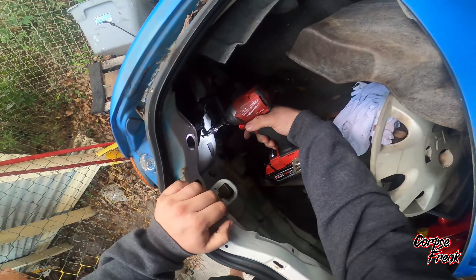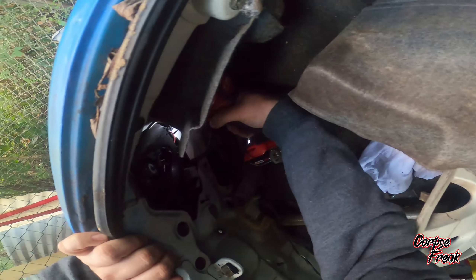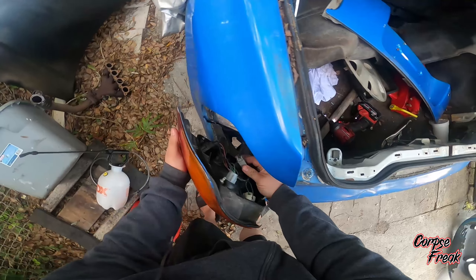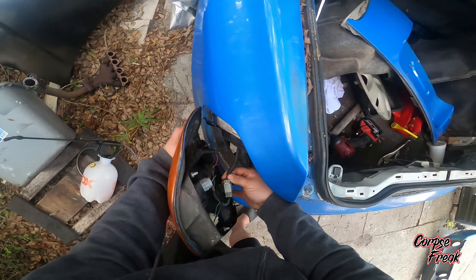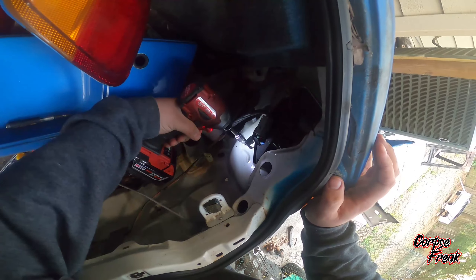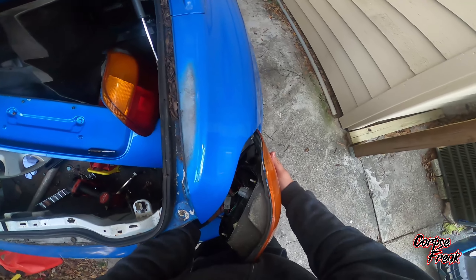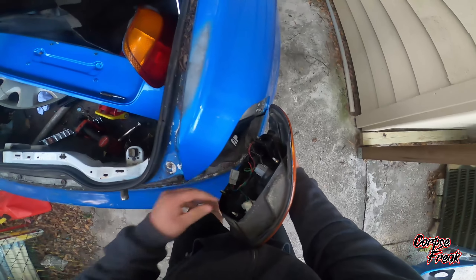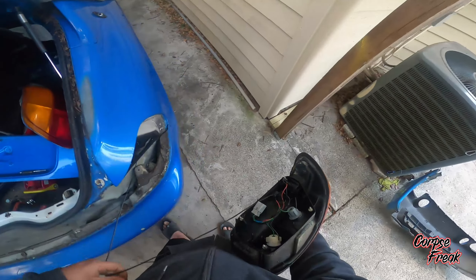After that, we're going to pull off the tail lights. There's four eight millimeter nuts on each one of them. Once you have the nuts off, pull it out, be careful, don't drop it. Then there's a little clip right here you can disconnect. Same thing on the other side, pull it out. This one has an extra wire because there was an aftermarket spoiler that had a brake light in it. You probably won't encounter this long bit of wire — this is something a previous owner of the vehicle had done.